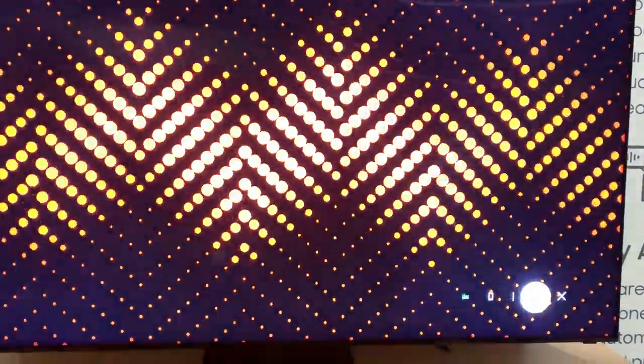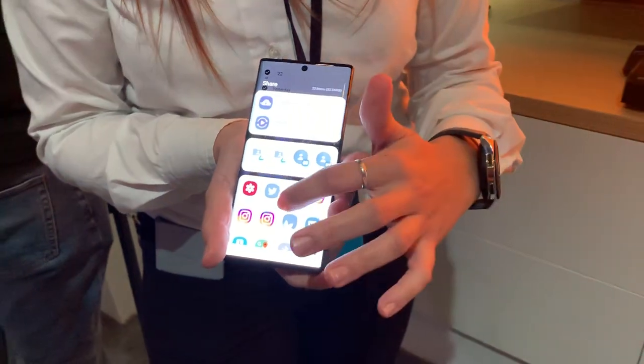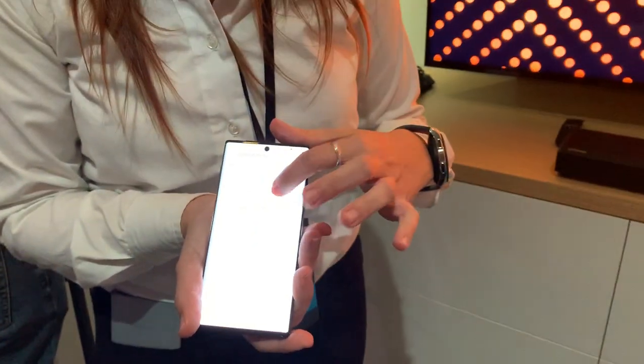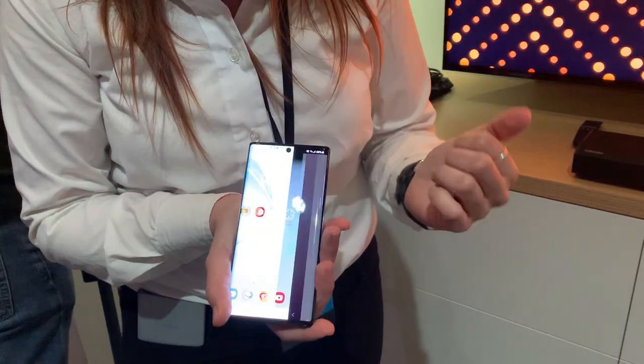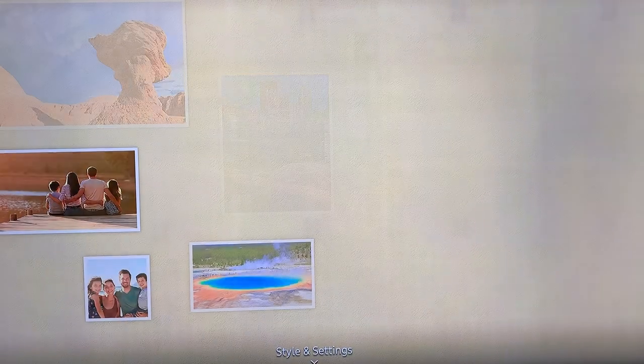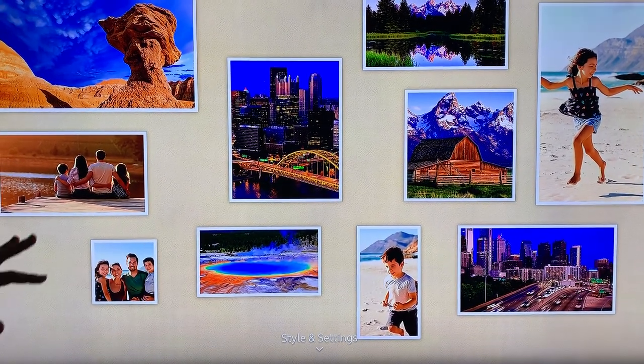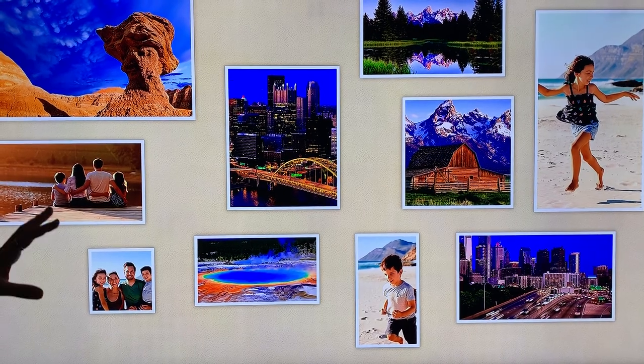The other thing Samsung has added this year is your gallery. When you're looking into adding multiple photos to your TV, you can share them directly to the television this year. It'll take your gallery, update the photos, and adjust the aspect ratios according to how they'll best fit your TV.